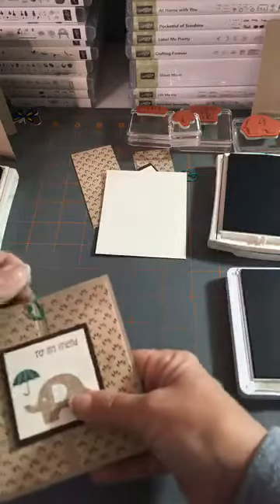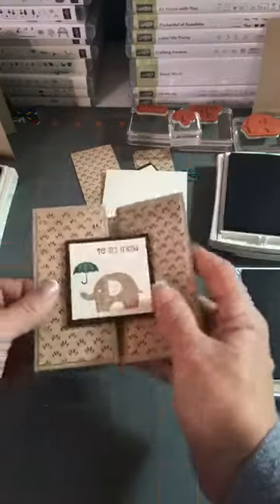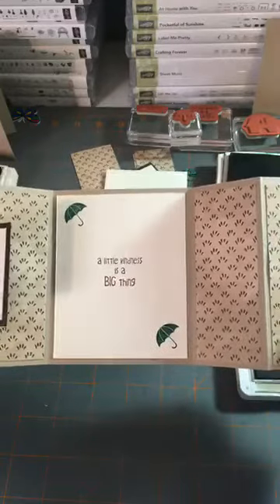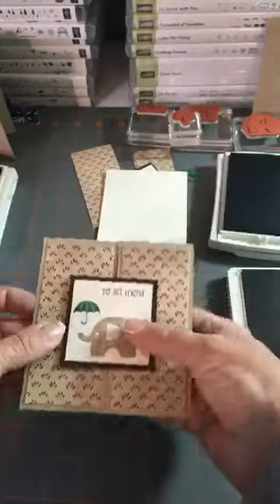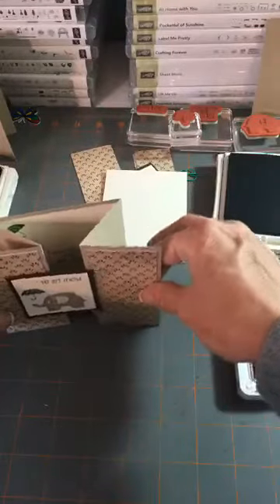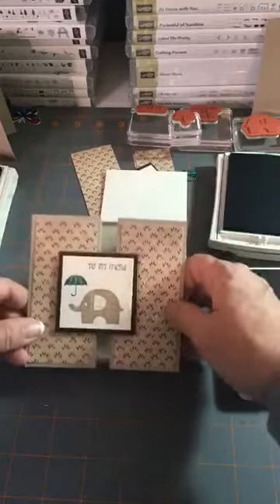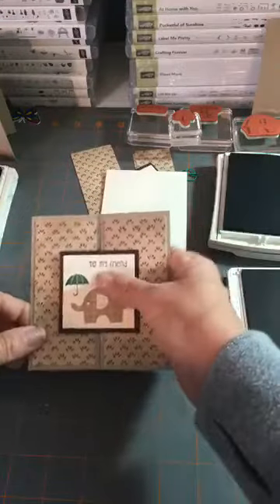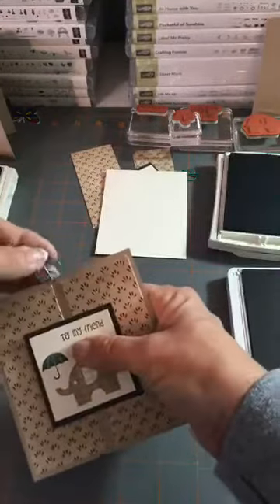I forgot to show you the inside of this card. Look at what I did — isn't that pretty? 'A little kindness is a big thing' — I love that. You don't even have to use a clip; they just sit like this, a little open, and I think that's adorable. I just love that elephant — so sweet.